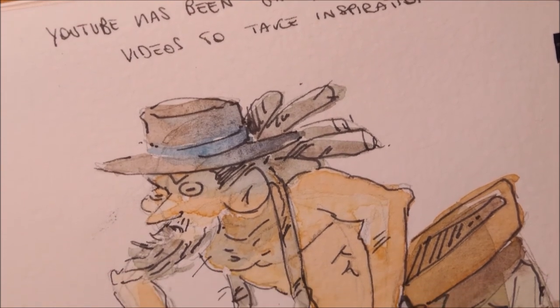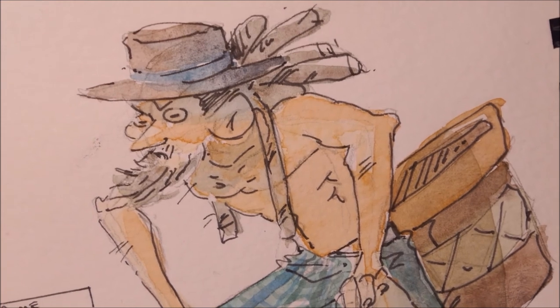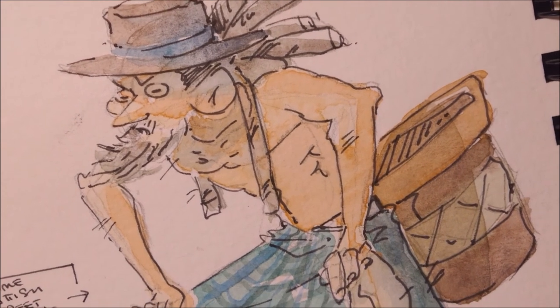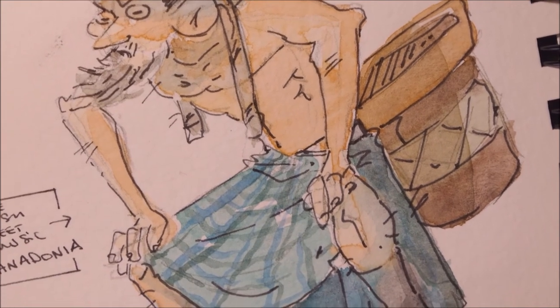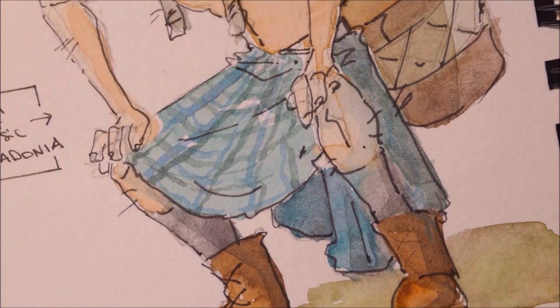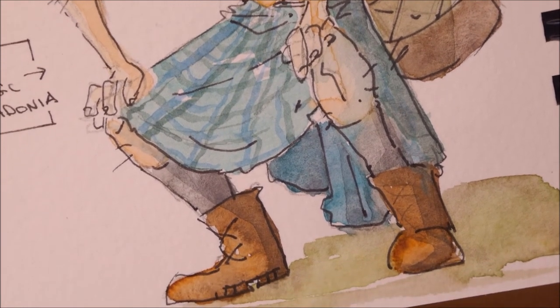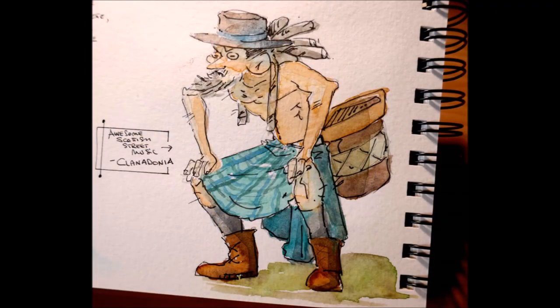Why do you dislike it? Is it the hue, the composition, the properties? Share your own arch enemy paint — I'm curious to see the difference between us artists. This was my chat, I hope you enjoyed the video. Thank you for being with me, and until next time, bye!